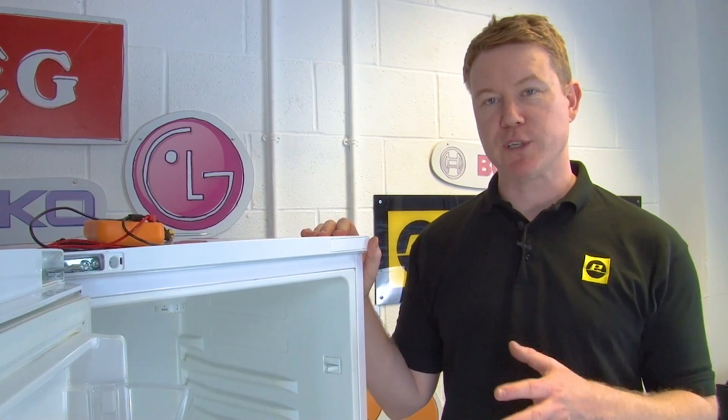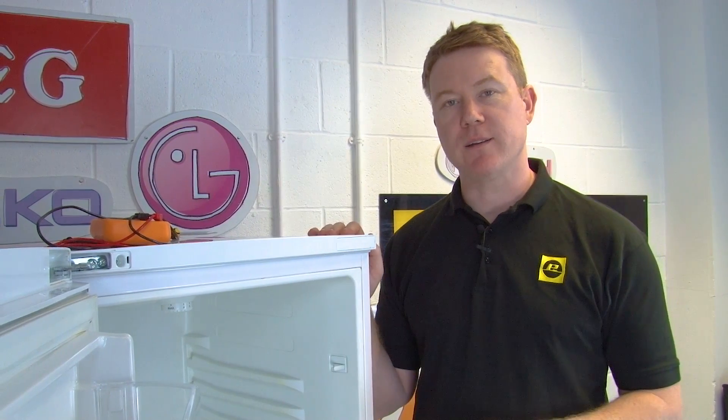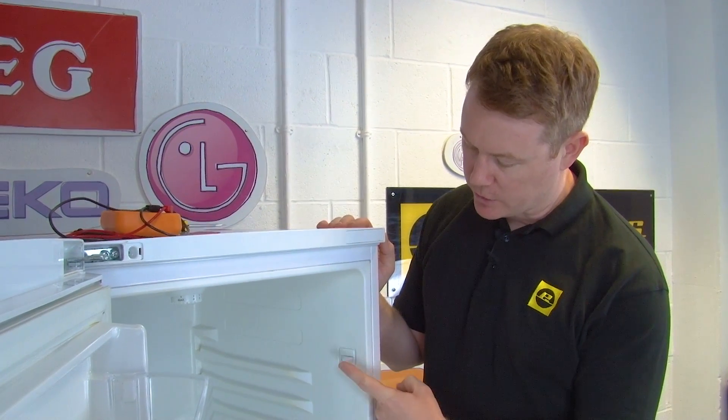The light switch on a fridge freezer is usually located at the top, the bottom, or the right hand side of the fridge cabinet. On this model it's located here on the right hand side.